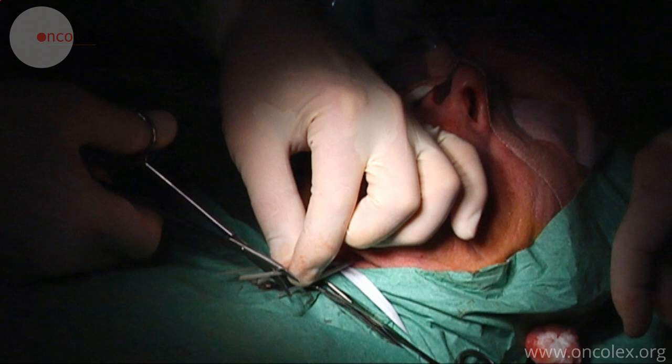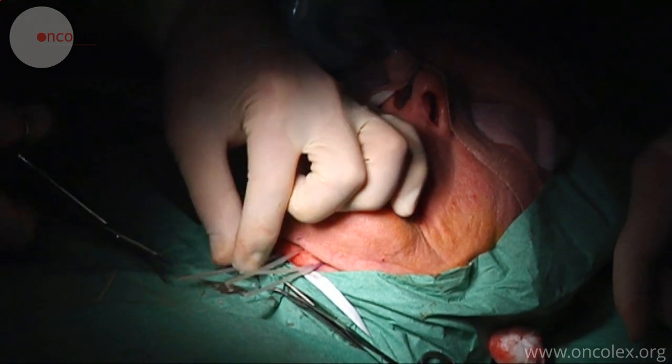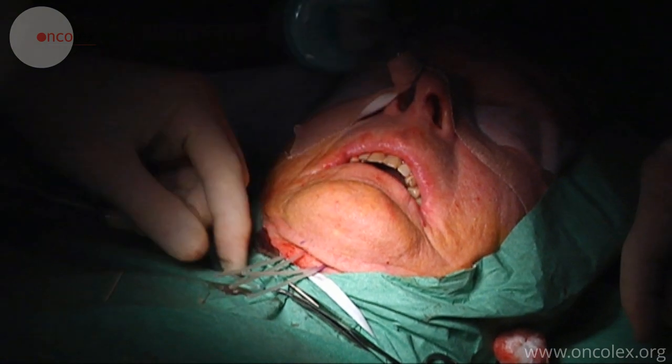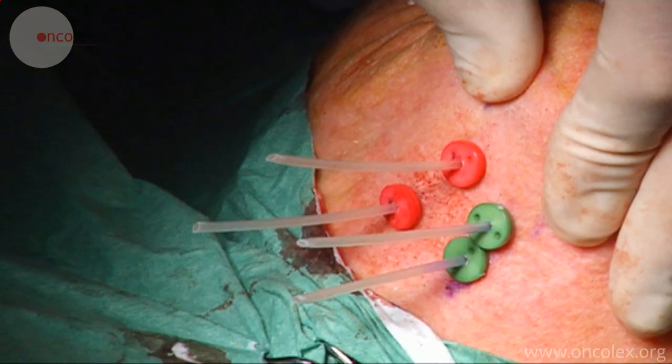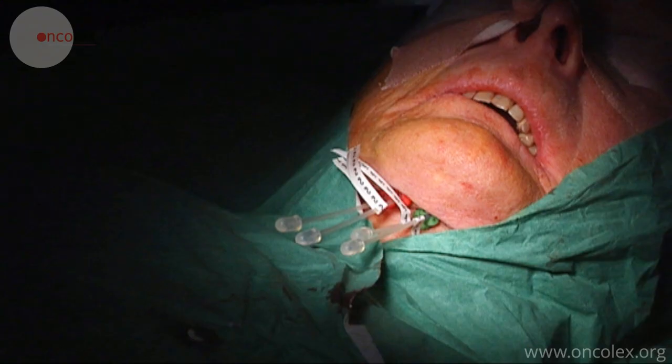The catheters are cut to the right length and attached under the chin with buttons. Finally, the catheters are marked with numbers and plugged. The patient is now ready for brachytherapy.